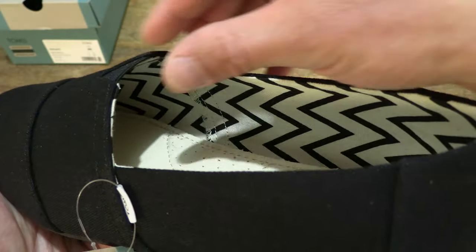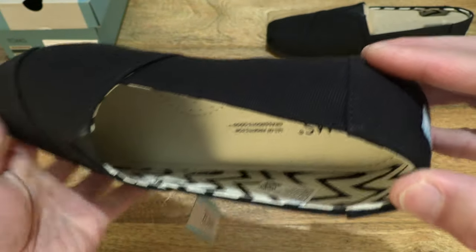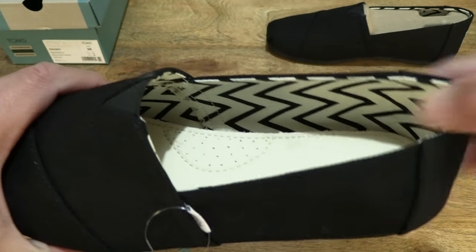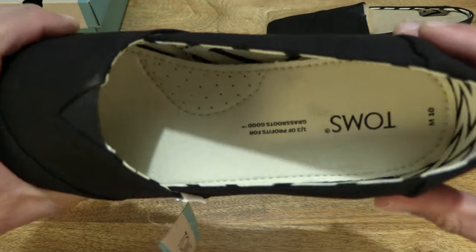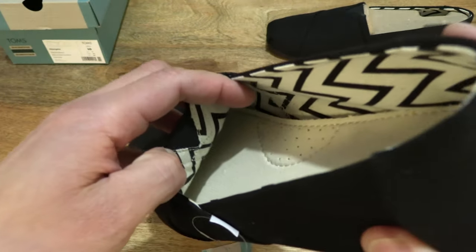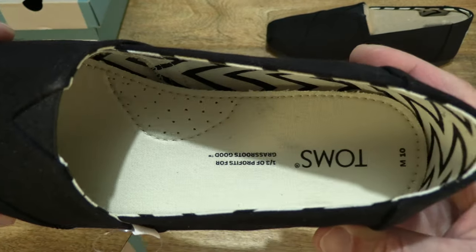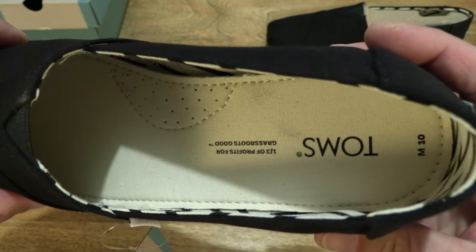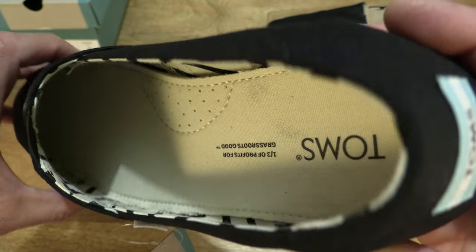Once again taking a look at the inner details with the recycled cotton lining and the sock liner as well, all of which contains at least 50% recycled cotton.